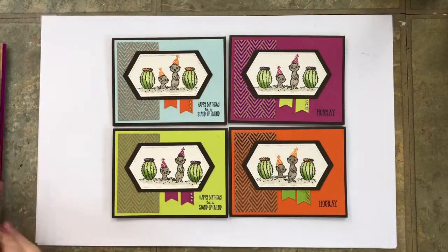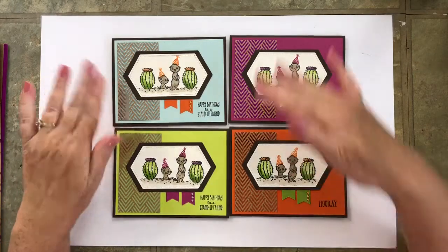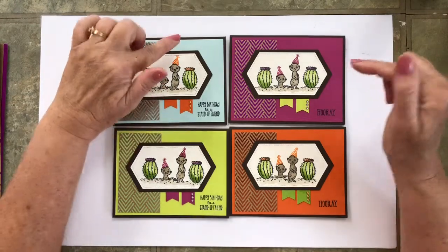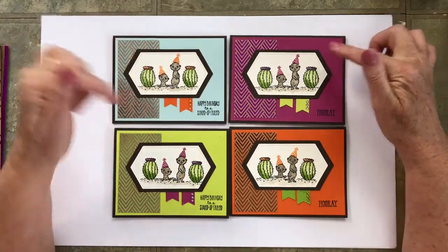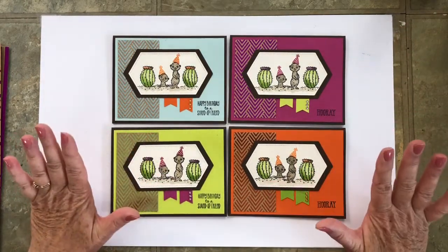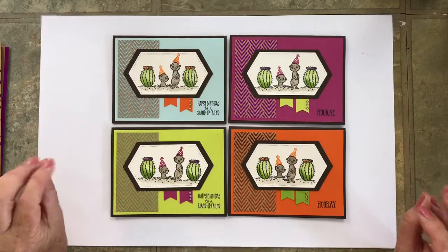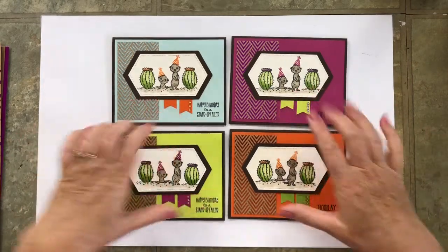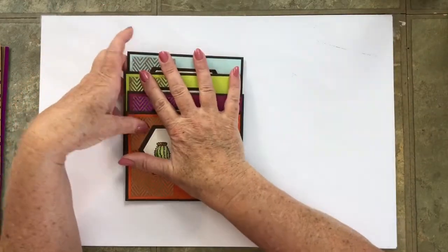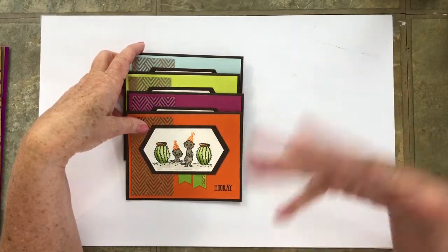It was called Foil Frenzy, and it was in the 2017 and 2018 Annual Catalog. If you order my pre-cut kits, you may get a different pattern than what you see here — I'll try to make it an assortment. I'm also using up some Soft Sky, Berry Burst, Lemon Lime Twist, and Tangerine Tango. This COVID-19 is a great time to use up the supplies that we've been forgetting about or hoarding. Try to find substitutions and find some inspiration from my cards.